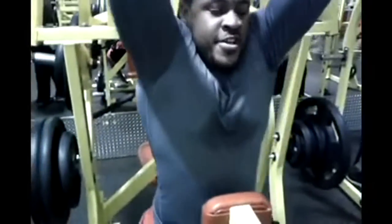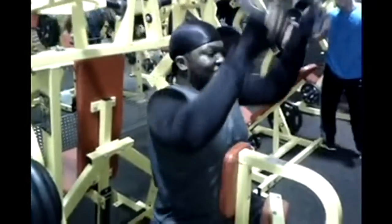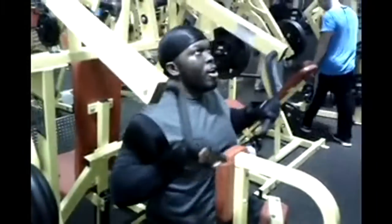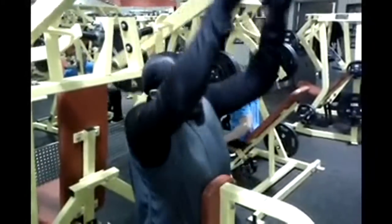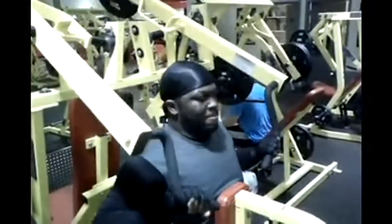You see me in there going hard. Next up — same exercise as Jay, but as you can see I had a different position. I'm doing the overhand grip instead of the underhand. Larry lifting that weight up like the strong gorilla he is.